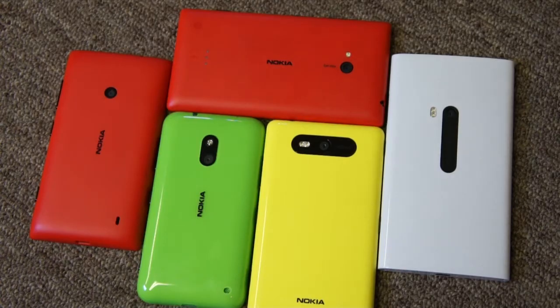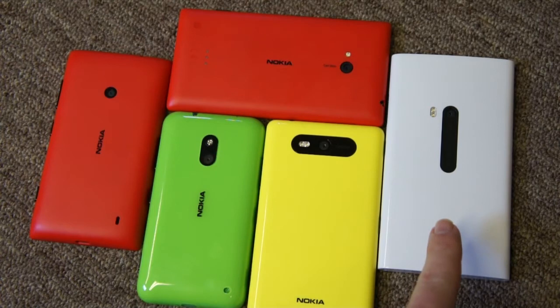In this video we're going to do some comparisons on Nokia's Lumia Windows Phone 8 devices: 520, 620, 720, 820, and 920. We'll look at some results from the camera in just a moment, but let's talk some specs first.